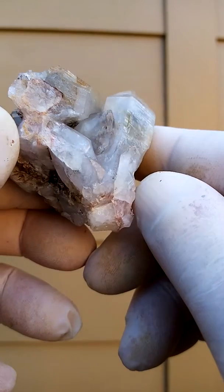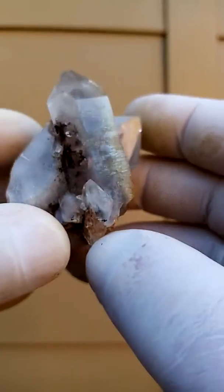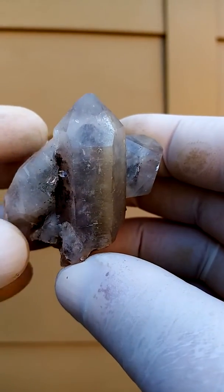This is a little cluster. It's not quite a floater, yet it can be displayed all the way around.